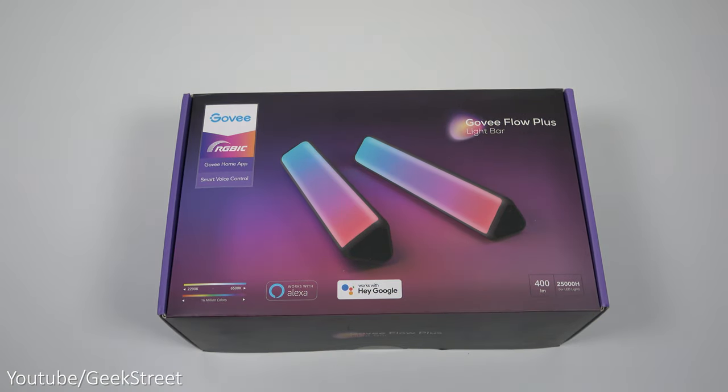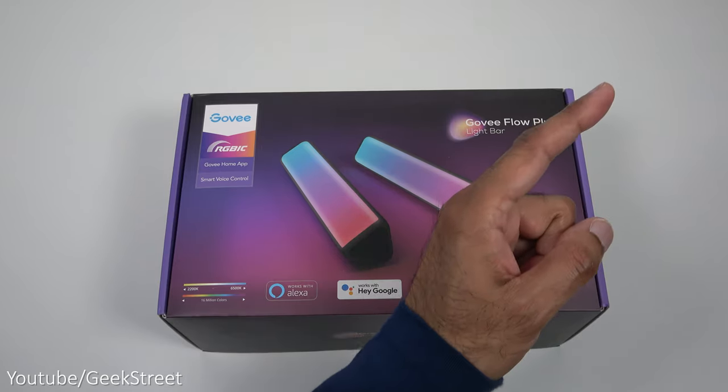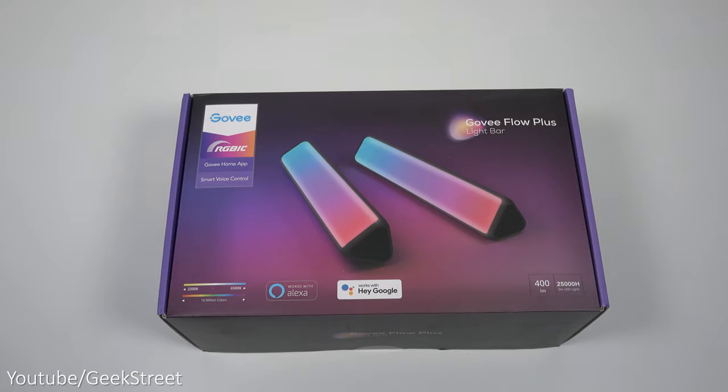Hi guys, we're taking a look at Govee's Flow Plus light bars. Details are in the description below including purchasing links. I have previously reviewed Govee's Flow Pro light bars and I'll include a card in the corner if you want to check out that review.